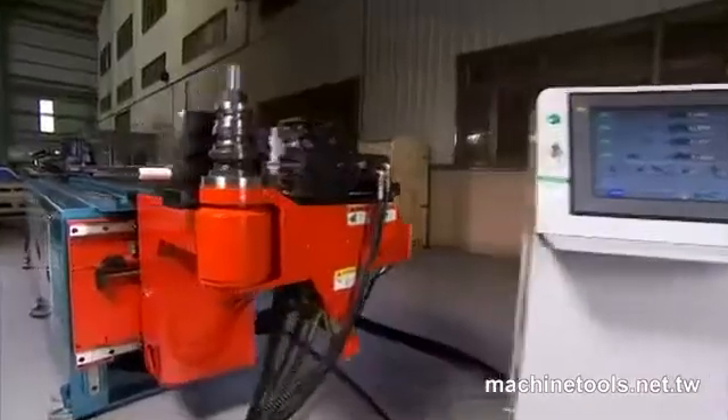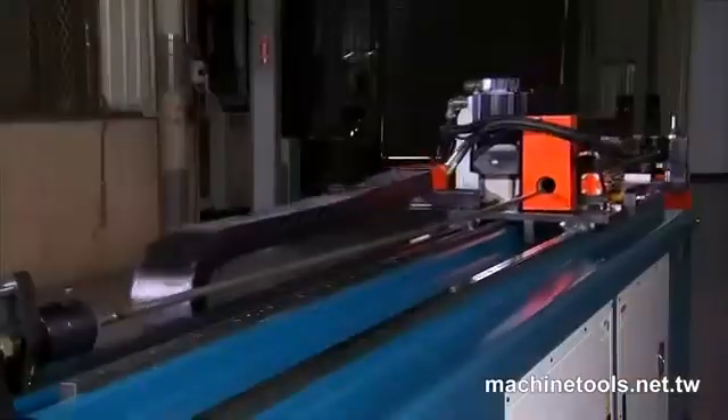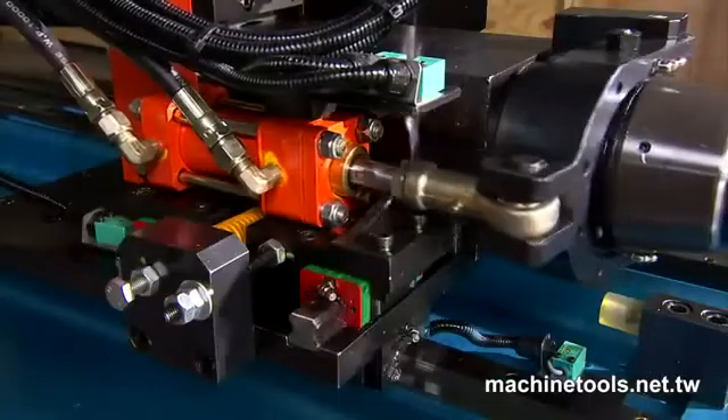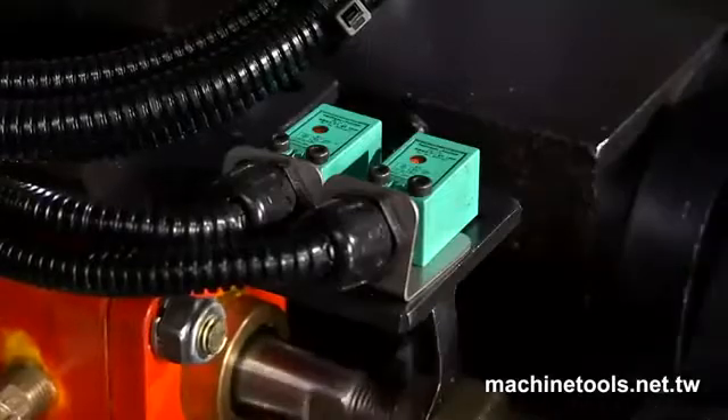The CNC38BR3 incorporates an excellent fault detection system, which provides electronic monitoring through a range of sensors throughout the machine.